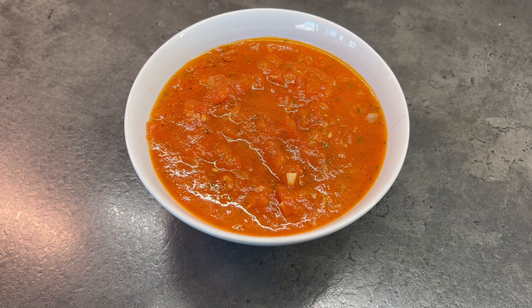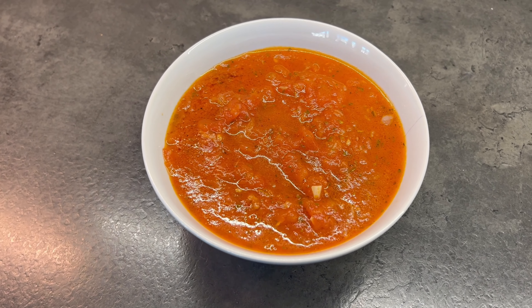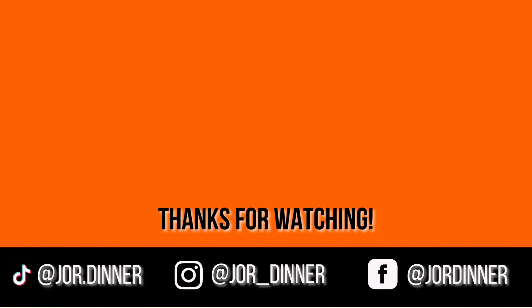Use it immediately with your pasta recipe or pour it in another container to cool and you're done. Enjoy! I hope you give this recipe a try, because it is so much more delicious than store-bought pasta sauce. Trust me. Thank you for watching — enjoy baking and cooking. Let me know down in the comments what you want to see next, and I'll see you in the next video.